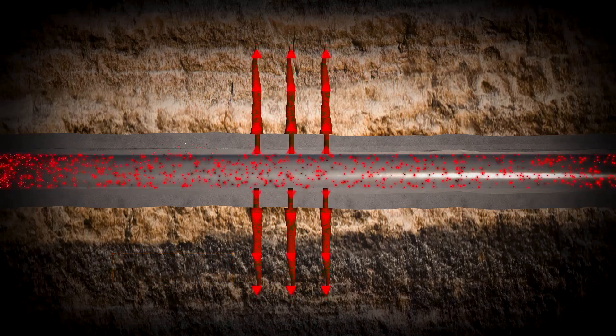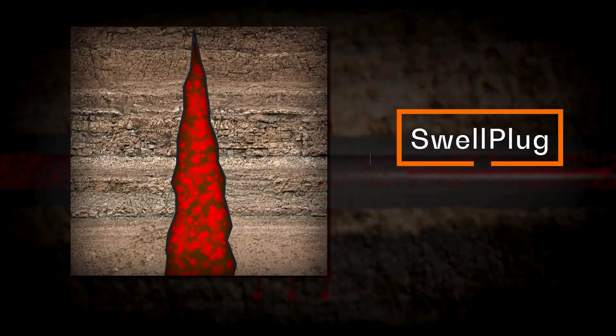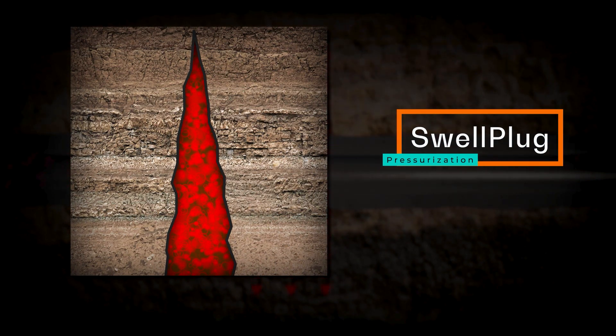Once bridging occurs, Swell Plug is designed to stay in place without the need for continuous positive pressure on the plug as the swelling process takes place, ensuring an optimal seal within the target interval.